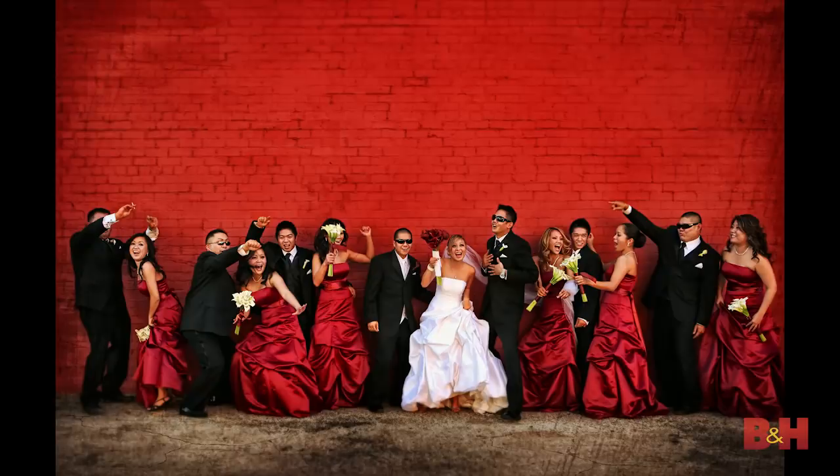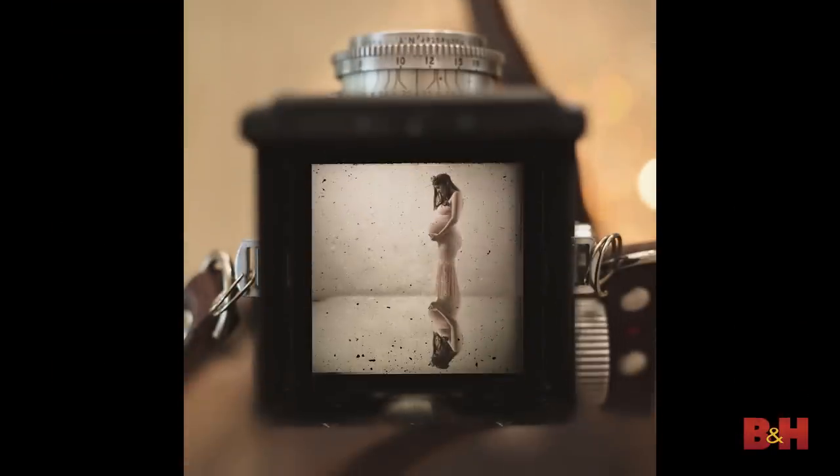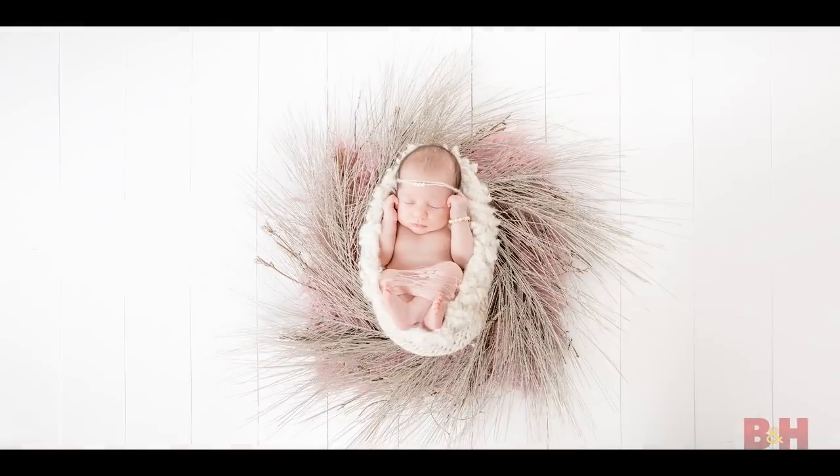The last tip I want to give: if you want to get better at your craft, you've got to practice, practice, practice. Take your kids out, your dog, your cat — photograph them. Have fun with it. Take your strobes out, try different things — put the strobe behind the subject and shoot into it for a different effect every time. Get out there and practice.